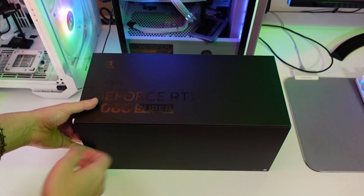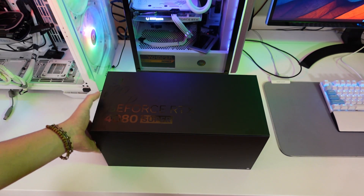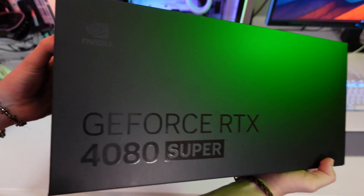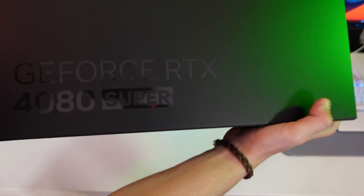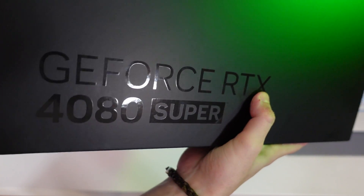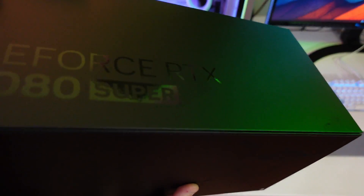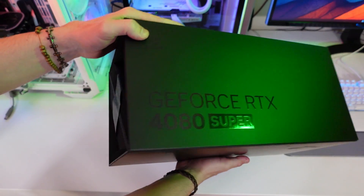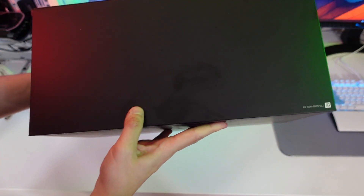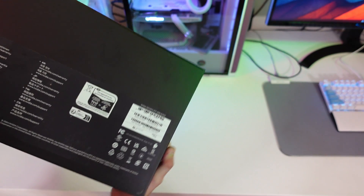Now we're on the unboxing part. This is the first Founders Edition I've ever unboxed, and also the first card Nvidia has sent me. On the front we have the Nvidia symbol, which is really hard to see because it's all black — just plain, but it looks pretty cool. GeForce RTX 4080 Super — it looks pretty cool in my opinion. On the sides we have basically nothing, just some barcodes and QR codes.